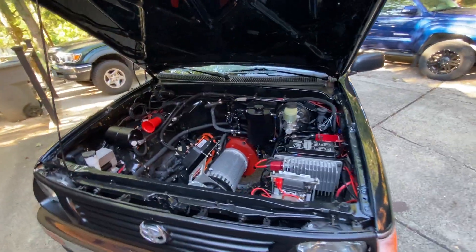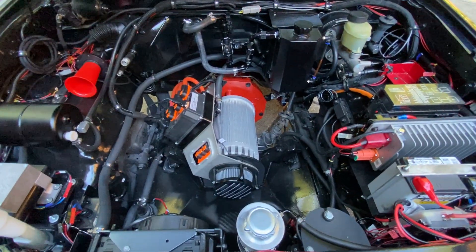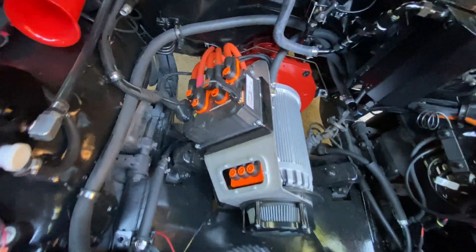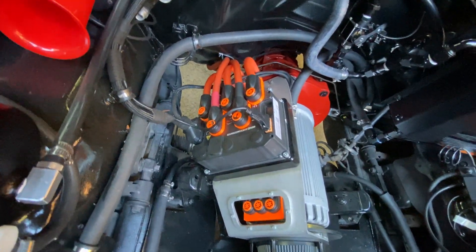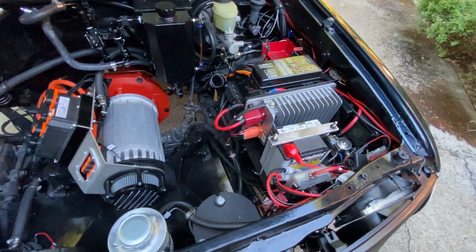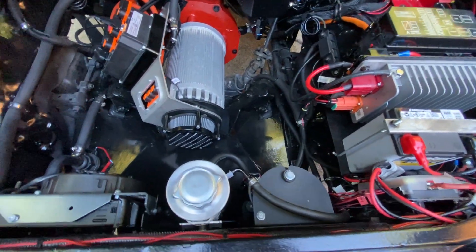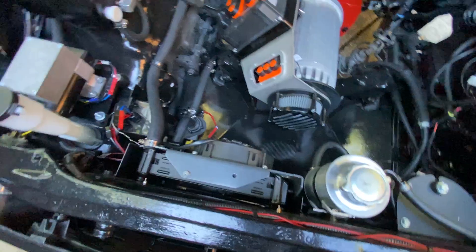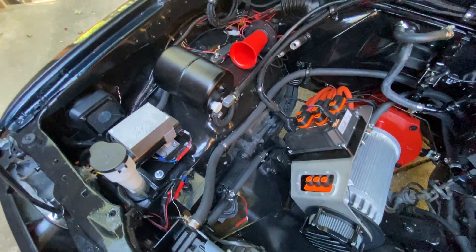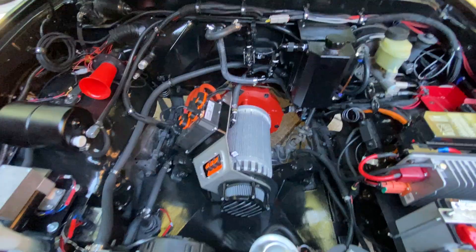This is the motor bay. Got a Hyper 9 motor, and there's the brain to the Hyper 9. We've got a DC-DC converter on this side, a motorcycle battery to help keep the charge, power steering pump, radiator system, vacuum pump, vacuum pump reservoir, and an ooga horn.